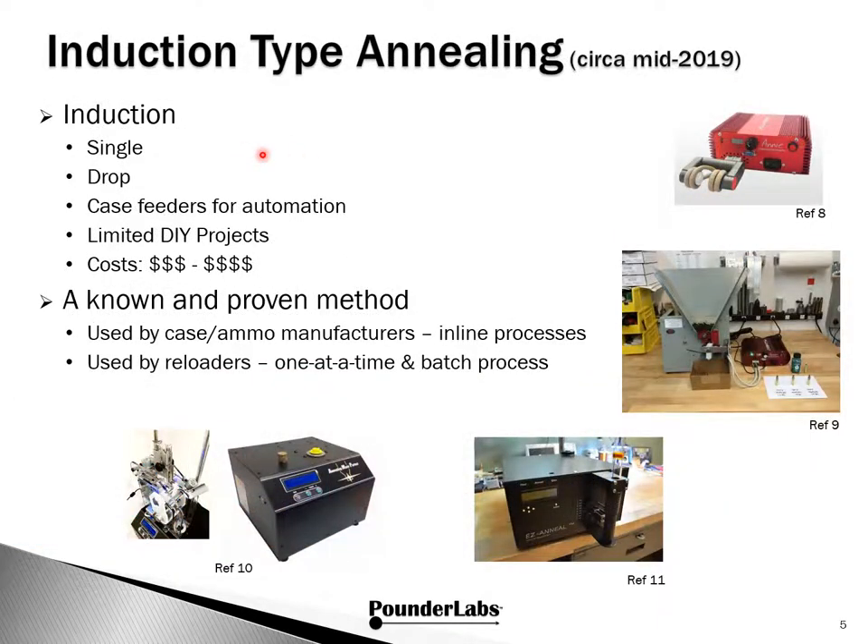Induction type annealers are more complex because of the electronics and power circuits involved, but on the whole are simple to operate. Unlike torches, which are lit during the whole annealing session, induction units only come on when cases are inserted, usually for very short periods — two to six seconds is all it takes. All of the units we found are single insert and drop-in designs. Several models offer case feeders for batch processing automation. Because of the technology and fabrication involved, there are fairly limited DIY projects, and these annealers cost from the medium to the high end. In industry, induction is commonly used for final case annealing and stress relieving, whereas flame is more common in large batch or continuous flow furnaces for annealing cups and draws.